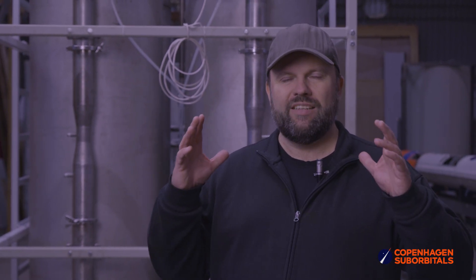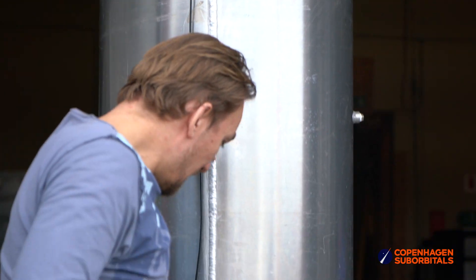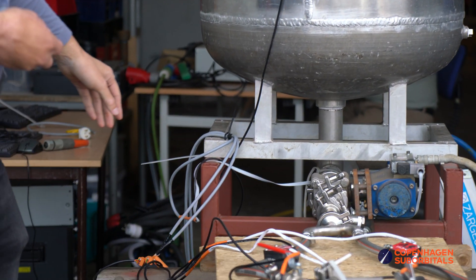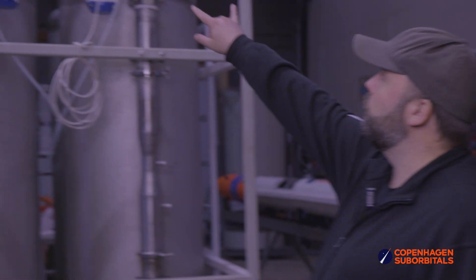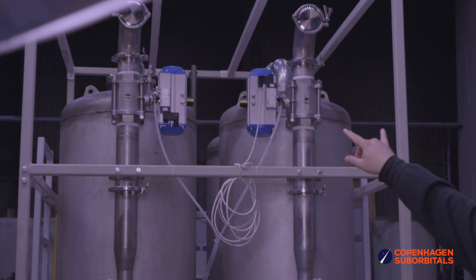This thing here is good for testing an entire injector. It's way too big for doing single elements — we have a small water flow test stand for that. Working our way backwards on this one, you're seeing two elbows at the top of the discharge pipes.